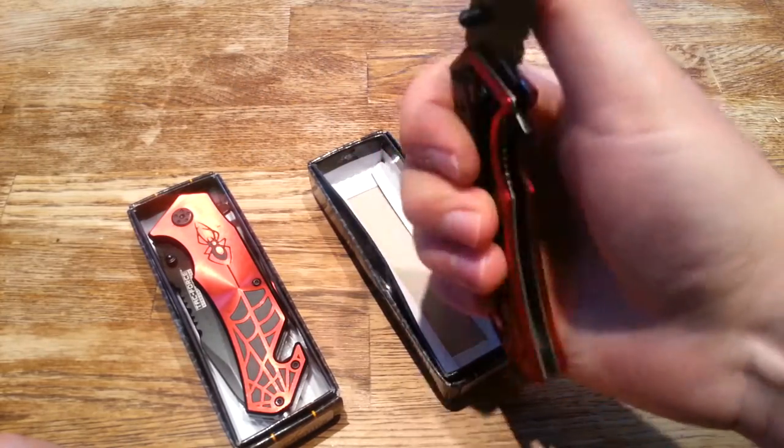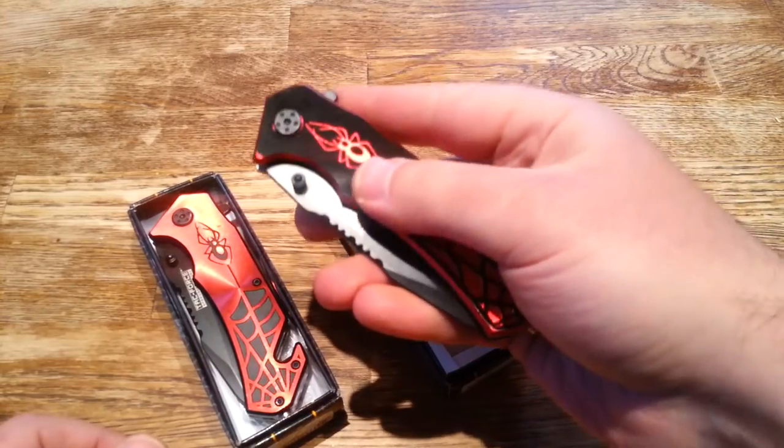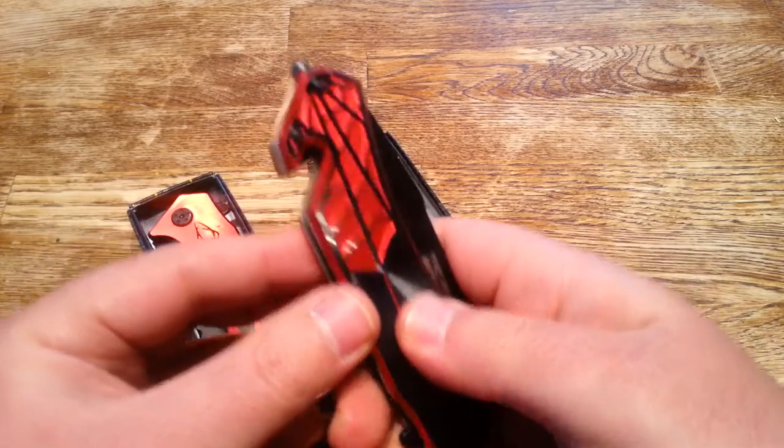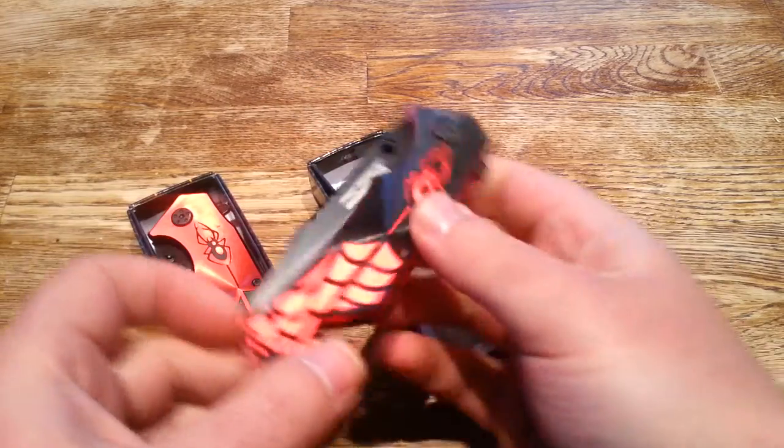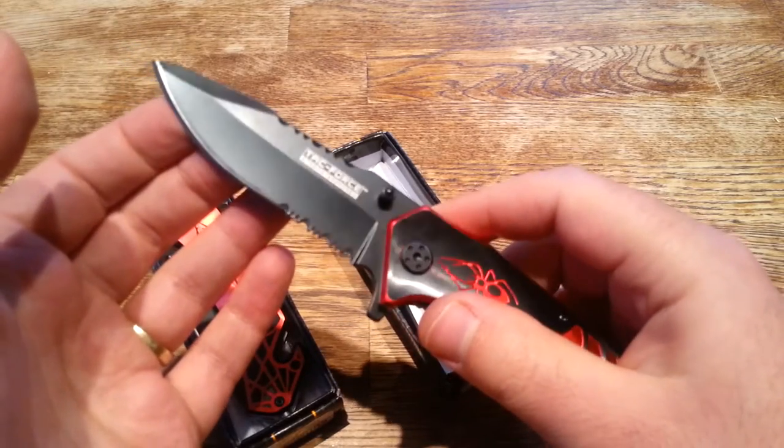If you're into Spider-Man or you just like a nice solid knife with a nice spring assist, it's got the seatbelt cutter for emergencies, it's got the glass breaker on it, and this thing is razor sharp right out of the box — this isn't going to need any kind of sharpening.